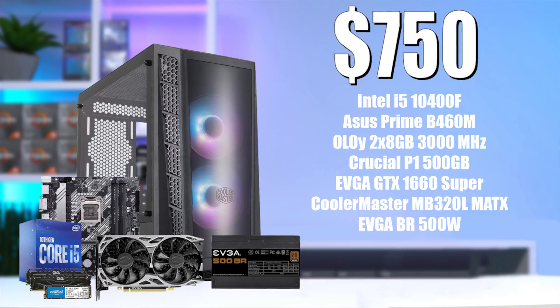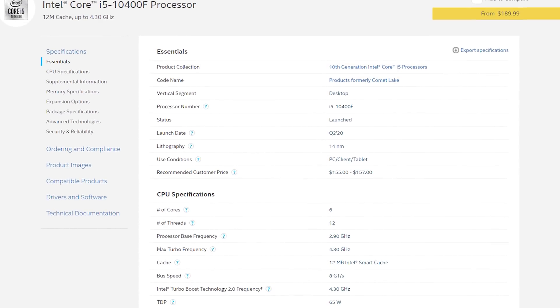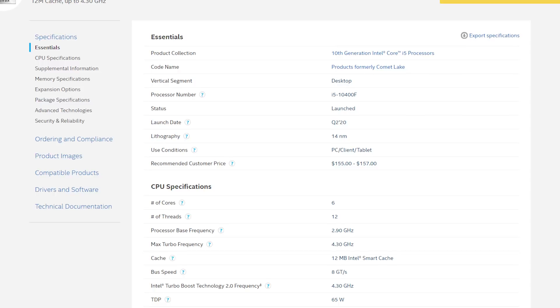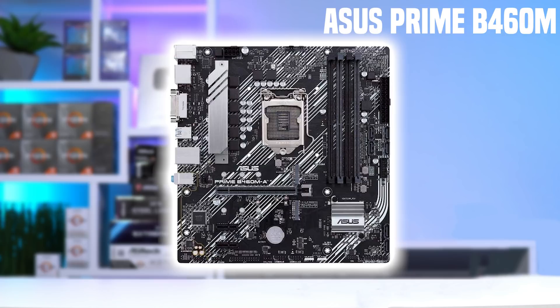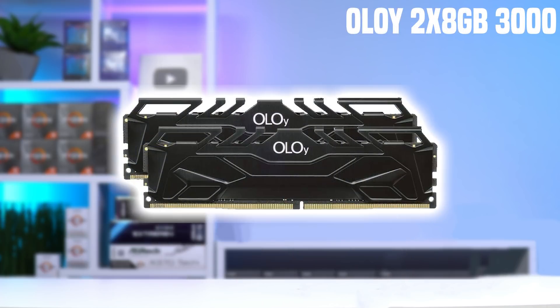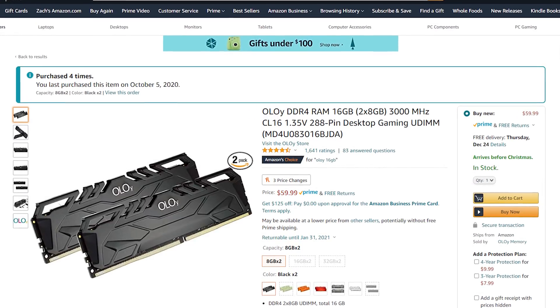Everything is linked in the description. Starting with the CPU, we have the Intel i5-10400F, which gets a nice bump up in performance with 6 cores and 12 threads, and a max turbo of 4.3GHz just like the 10100F. This is not an overclockable chip, so we don't need to spend a ton on the motherboard — I went with the Asus Prime B460M, which has a nice white and black color scheme, two M.2 ports, and four RAM slots. For RAM, I went with my trusty YOLO 16GB kit clocked at 3000MHz. These sticks are great but have been creeping up around the $60 mark, so keep an eye on that.